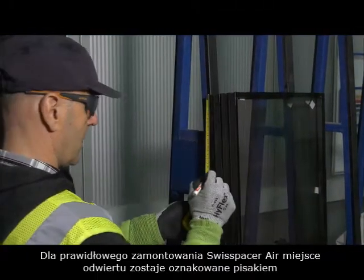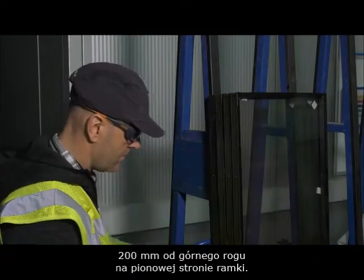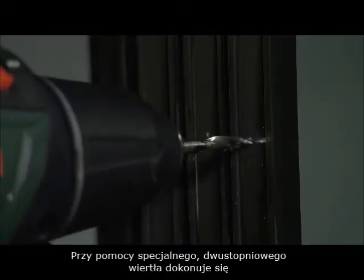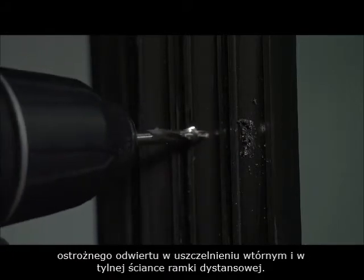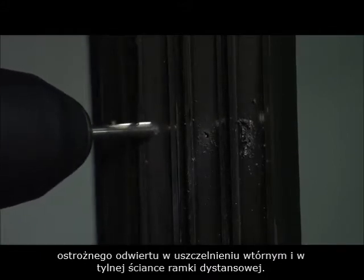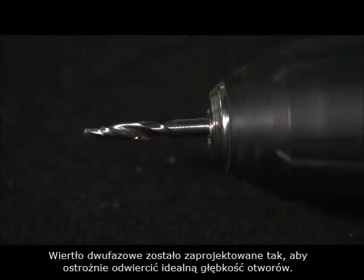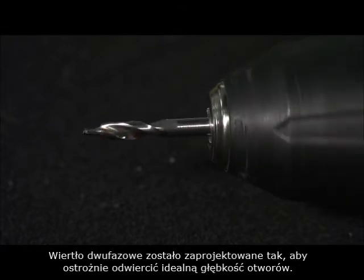To install the Swiss Spacer Air, the holes are marked approximately 200 mm from the corner on the vertical side. The holes are carefully drilled in both the sealant and the rear of the spacer in a single step using a special step drill. This step drill ensures that the hole is drilled to the correct depth.